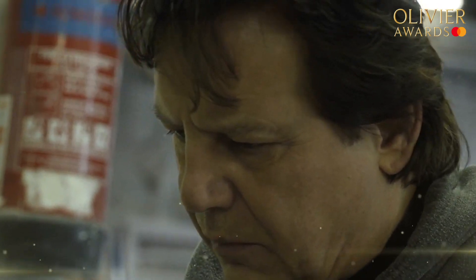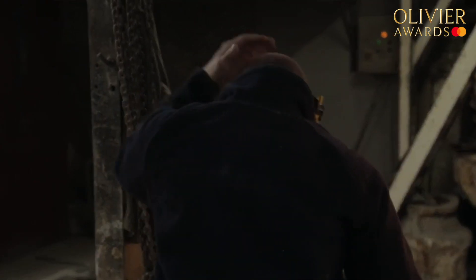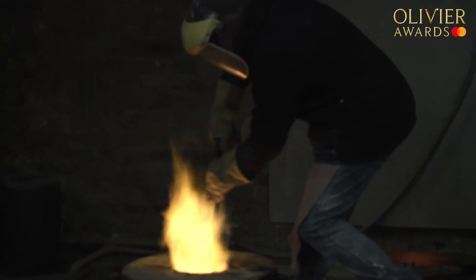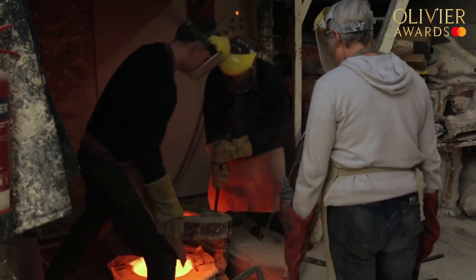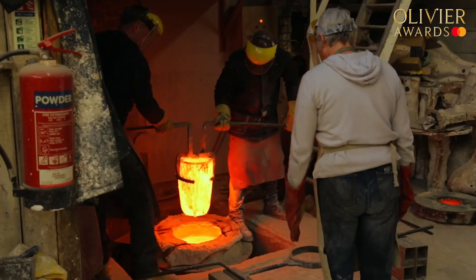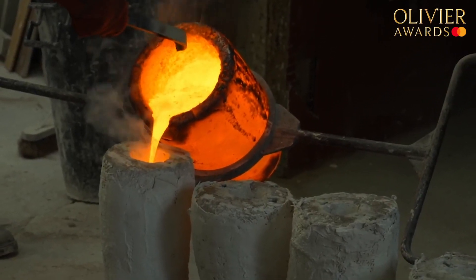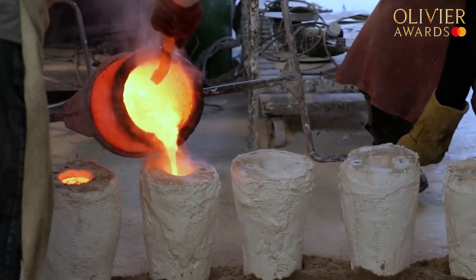We are high-end artisans. As you can see, the furnace is now running. We're melting down ingots of bronze. The metal melts at 1200 degrees centigrade, so it's extremely hot. Getting ready to lift the crucible from the furnace, which is charged with molten bronze. We'll just continue now around the circle of moulds until each one is full.